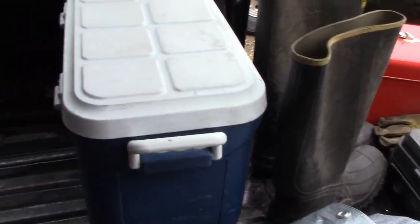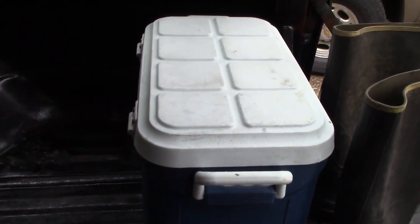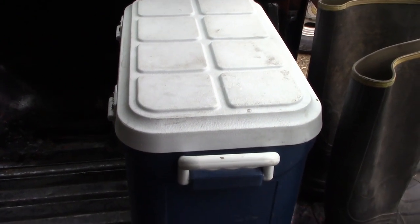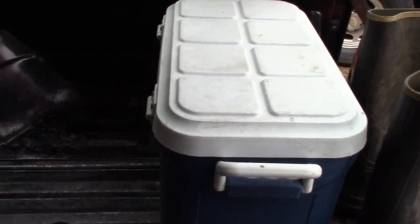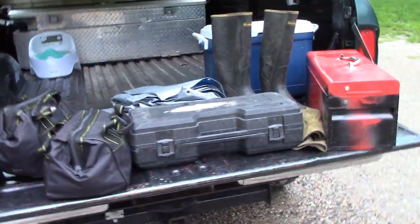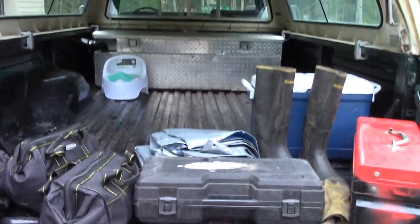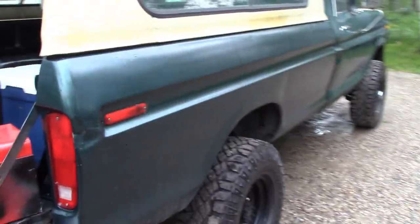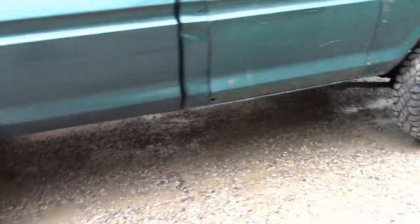I'm going to be loading up a cooler, getting lunch, water, having all that stuff with us. I'm also going to be carrying some two-way radios. That's basically all I'm bringing — I'm not doing any camping. It's basically a half a day in, half a day out type of trip if we take our time.